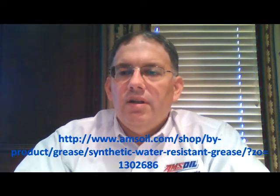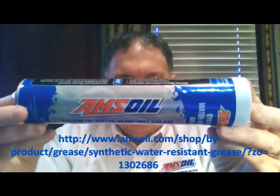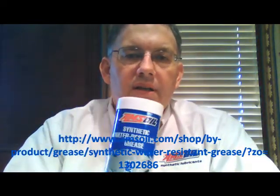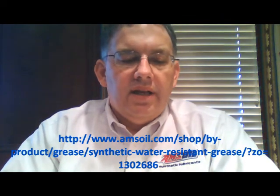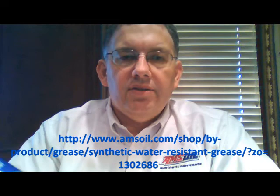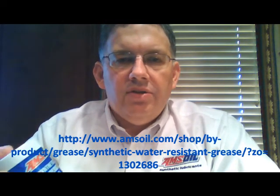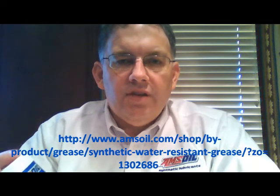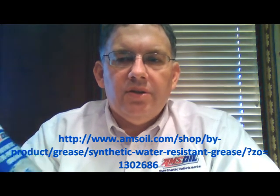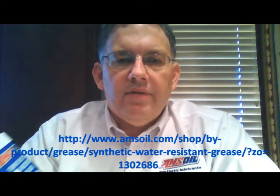Here's a shot of the tube. The product code on this is GWR — grease water resistant — and it's available from AMSOIL in several different sizes. Order whatever size you use. You don't have to use this in all of your other applications; I would just keep a tube of this or a grease gun of this around for those applications that are subjected to wet environments.